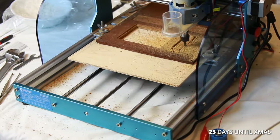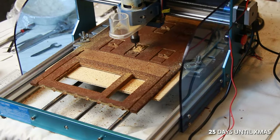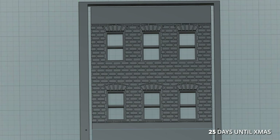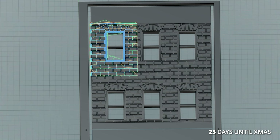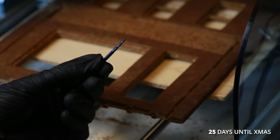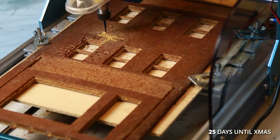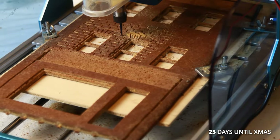I started cutting the front of the building. Because gingerbread has an uneven surface, especially near the edges, I divided the brick pattern into six sections so I could easily redo a section if the cut wasn't deep enough. I used a ball-nose bit for the brick pattern to get softer edges and rounder grooves. This brick operation took almost two hours, which was way too long — I knew I needed a more efficient brick cutting path.